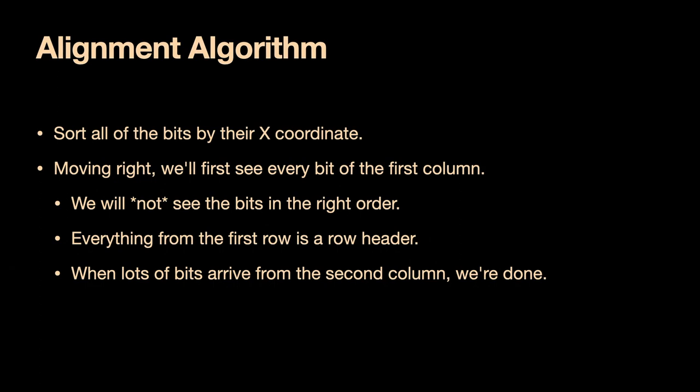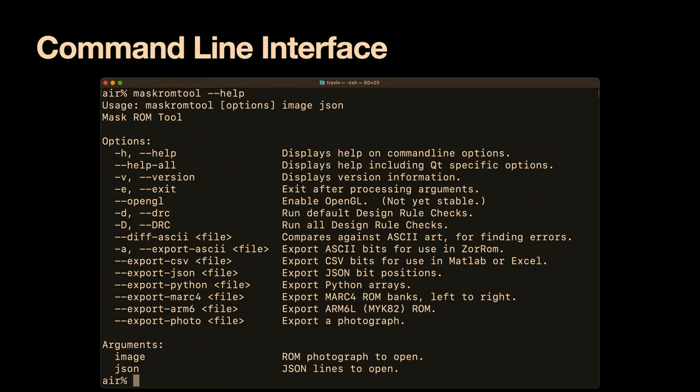An important lesson I learned from earlier in my career is that if you can't test the code on the command line interface, pieces of your GUI will atrophy from lack of use and break without you knowing. So from the very beginning, I wrote this as both a GUI and a command line tool. I have make files that will compile every ROM I've ever reverse engineered back into the original binary files and flag errors if any new warnings are introduced or if the output file does not meet the expected MD5 checksum.